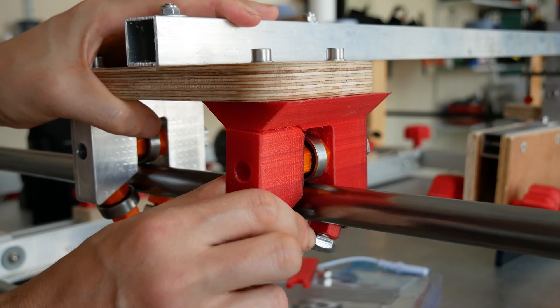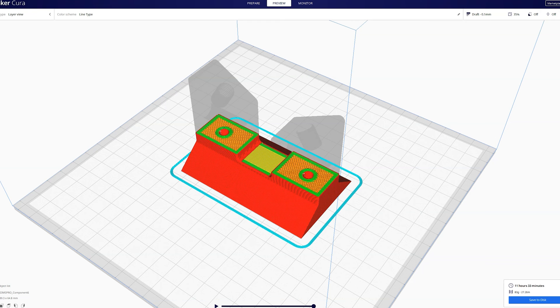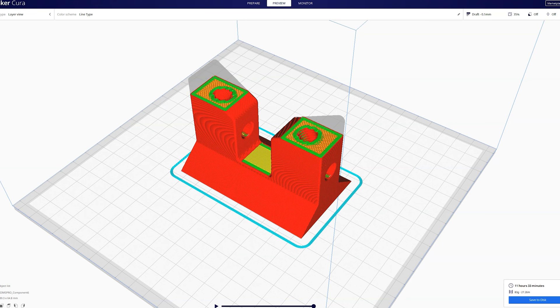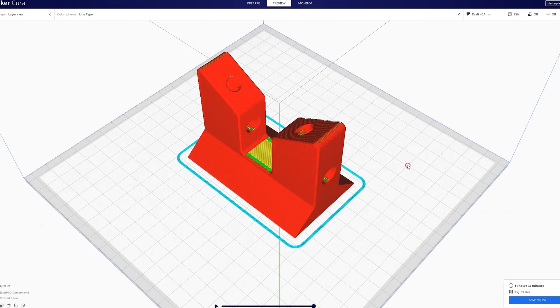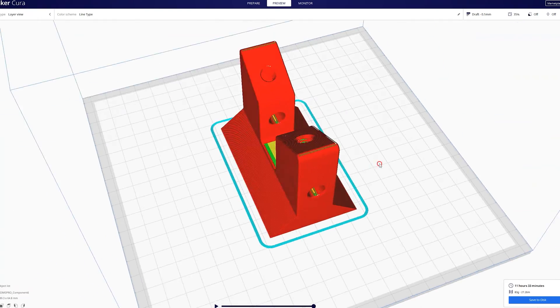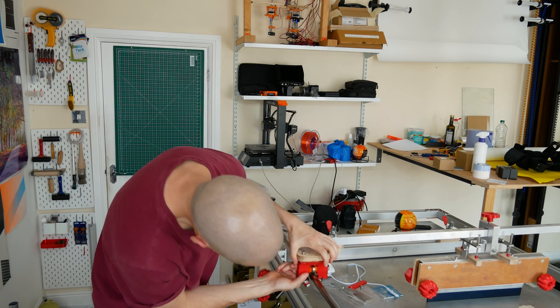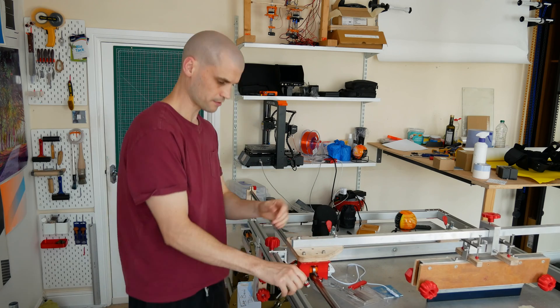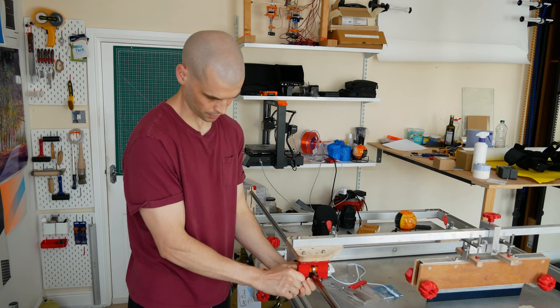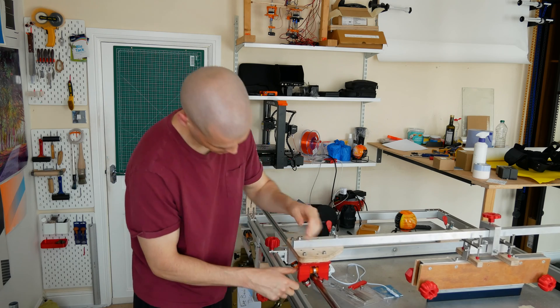This was printed with 35% infill density, eight walls, and ten layers top and bottom — so it's a pretty chunky 3D print. I was really expecting it to do much better than this. But yeah, it's just snapped off — you can see there, it's definitely snapped off.